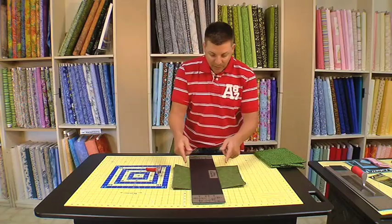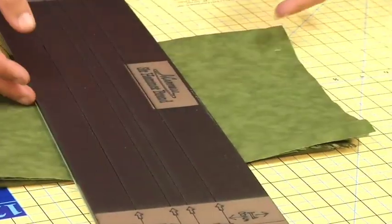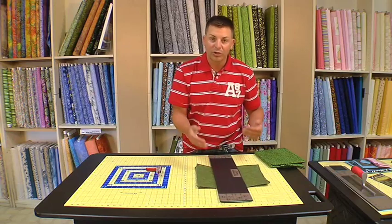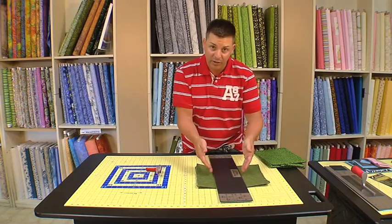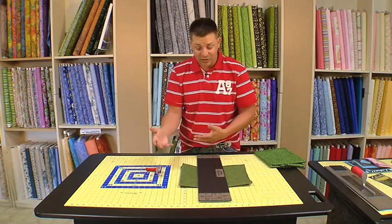Watch what happens when I bump my ruler — I want you to watch my fabric. See how my fabric stays with my ruler? So, if you ever bump your ruler, you never lose your cut line. You can just bring your ruler from where you bumped it back to its original point of origin and you can continue your cutting.